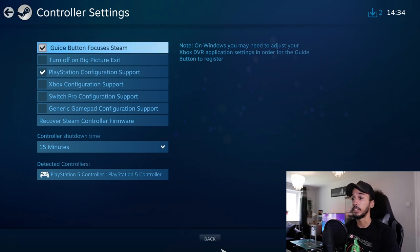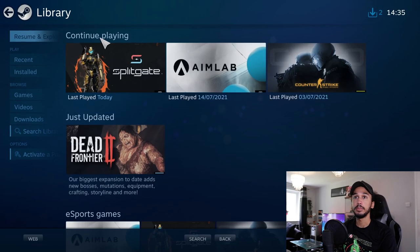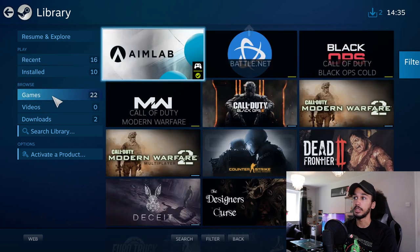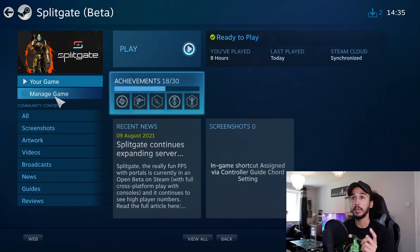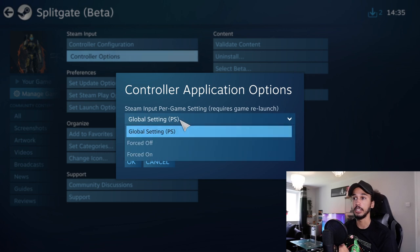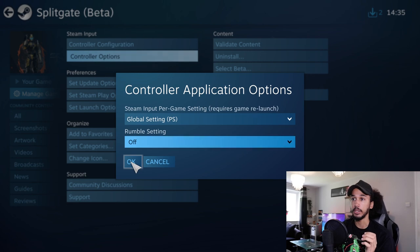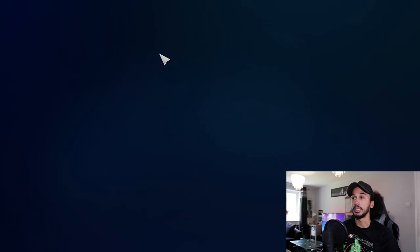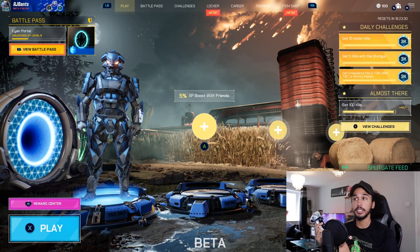To actually play the game, go back, go back again, and then go into your library. Click on recent if you've been playing it recently, otherwise go down to games and scroll through until you find it. Click on the game and then before you click play, go to Manage Game Controller Options. Make sure you've got global settings PS turned on, and it's up to you if you want your rumble feature on or off. Then go ahead and launch the game — you should be good to go. As you can see by the input on the screen, it is now registering the controller.